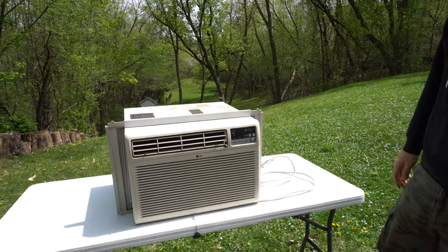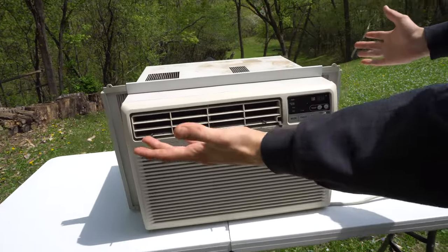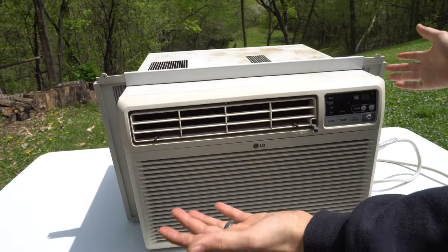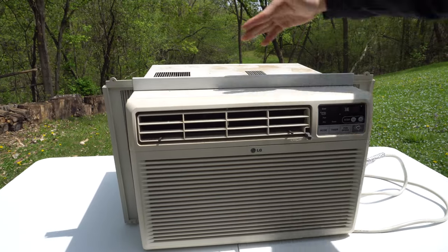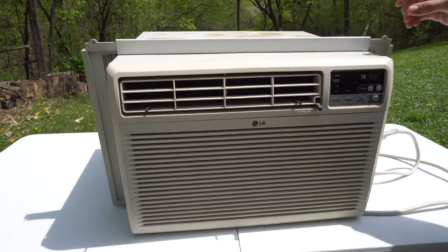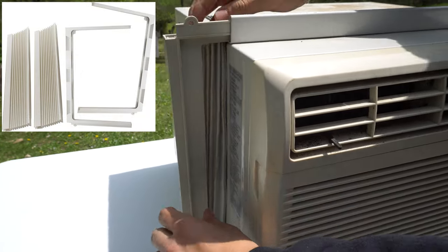Right here I have a standard window air conditioner unit. Let's start with the outside of it. You got the casing all around it — that actually comes off, I'll show you in a second how to do that. Most of them will have a frame around them as well. That's detachable and you can actually order a replacement one if you need it, like if your accordion is ripped on the frame.